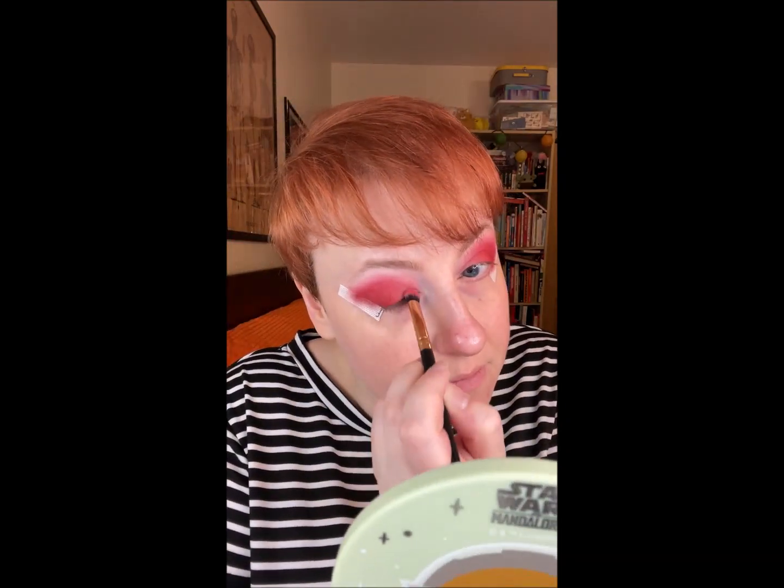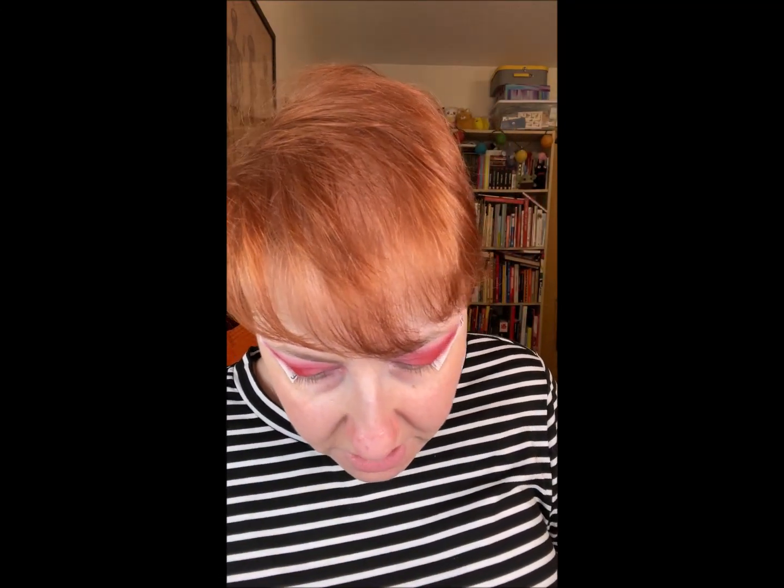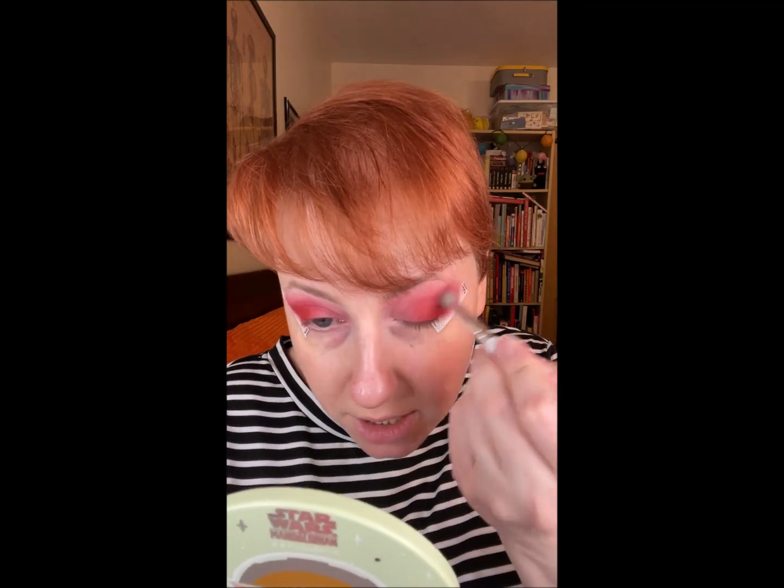I'm going to use a fluffy brush. In the Ace Beauty palette there's a color called Maui — it's sort of a shimmery pinky red. I'm going to use that on my brow.